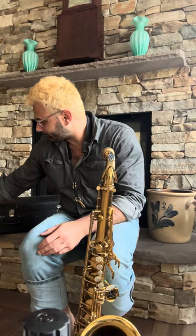Just so you have a sense, I'm playing on a Retro Revival Stubby seven star, a Roberto's Wovo ligature with an Ishimori III strength reed. This instrument is for sale, so feel free to shoot me a direct message either through my website or through social media if you're interested.